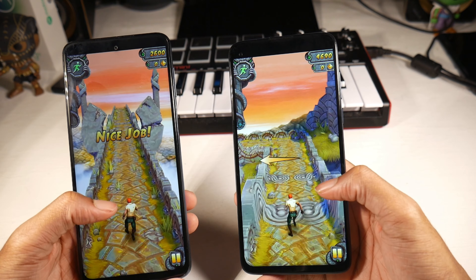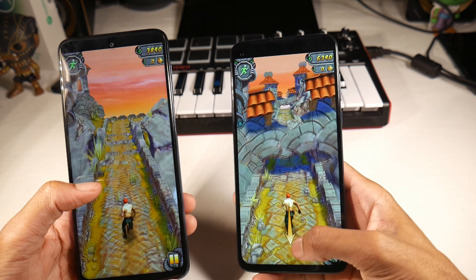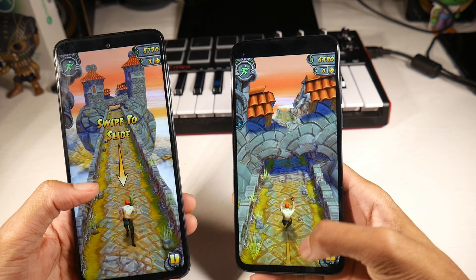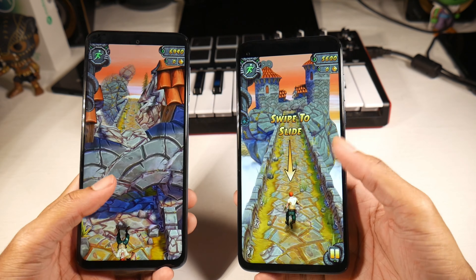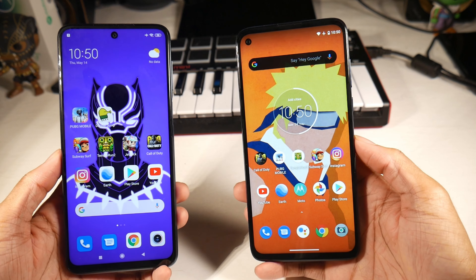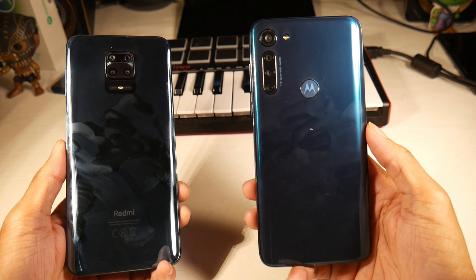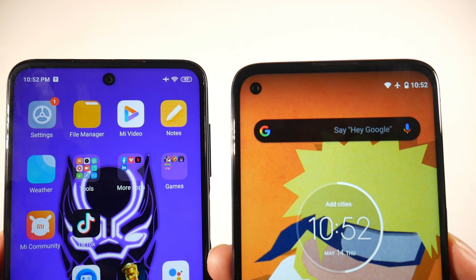On the display, the 9S has a 6.67-inch 1080p display at 395 PPI and it gets pretty bright, so outdoor use is fine. The G8 Power has a 6.4-inch 1080p display at 399 PPI. The G8 Power has the punch hole on the left-hand side while the 9S has it in the middle. I kind of prefer the punch hole in the middle — they're both pretty much the same size so it's not a huge difference.